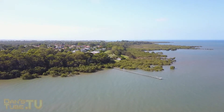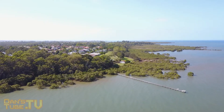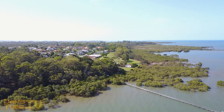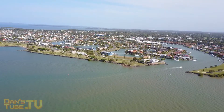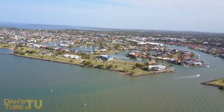Hey guys, Dan here from DansTube.TV, and today I've got a quick and easy fix to level out your camera in your Mavic Pro to fix the horizon issue where the camera is slightly off-center. This clip right here is a prime example of the issues that a lot of Mavic users are having with their camera.